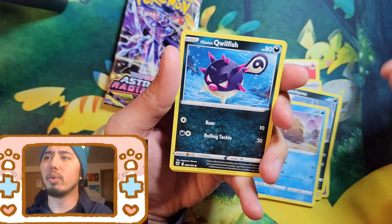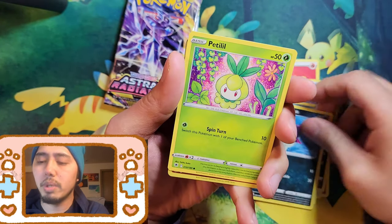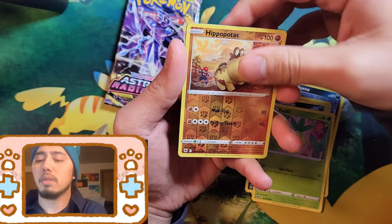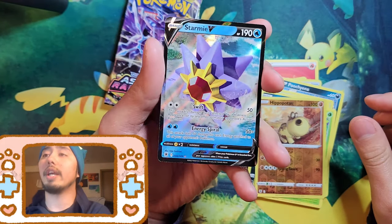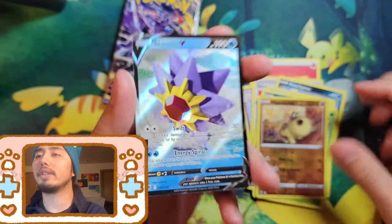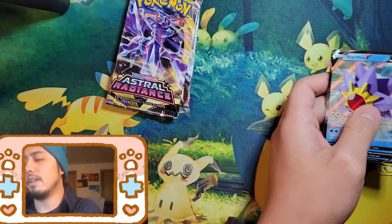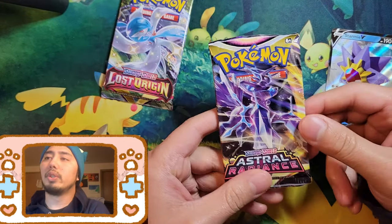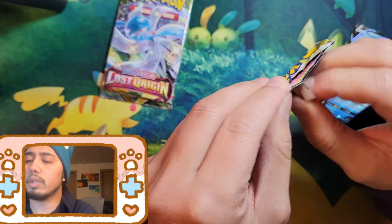Astral Radiance — I don't think I've pulled an alt art from it yet, so it's kind of cool we're opening this. I didn't buy too much Astral Radiance. The Machamp looks really cool. We got a hit at least — it's a Starmie, nice! We'll put the rest over here. Pack number two for Astral Radiance — can we get something cool?